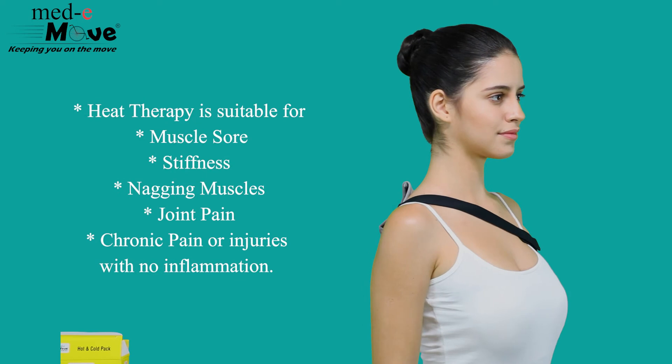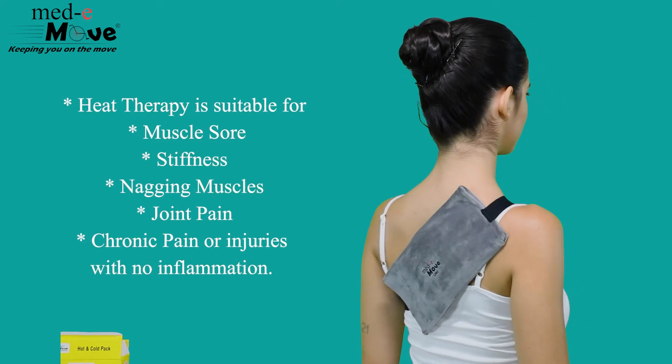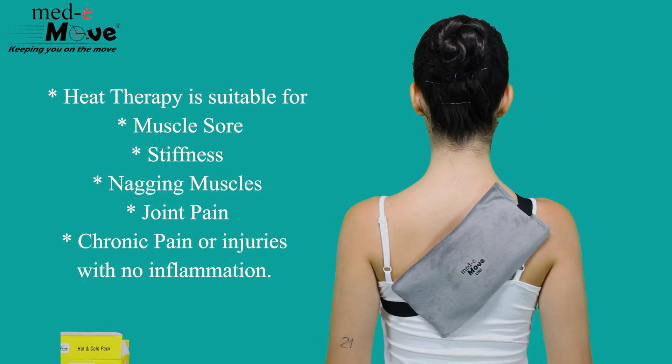Heat therapy is suitable for muscle soreness, stiffness, nagging muscles, joint pain, chronic pain, or injuries with no inflammation.